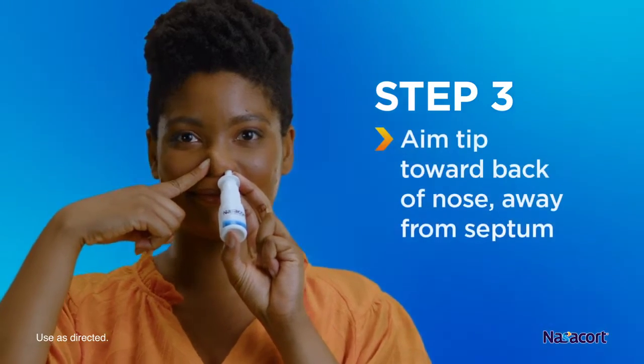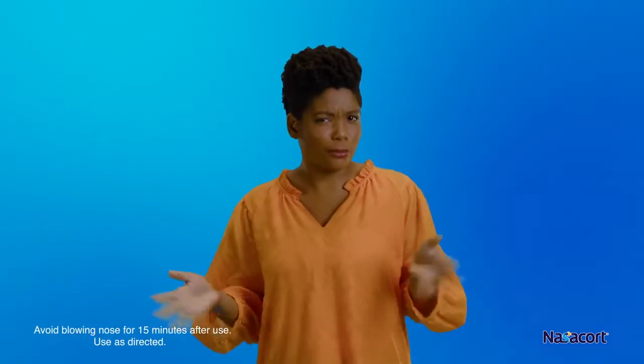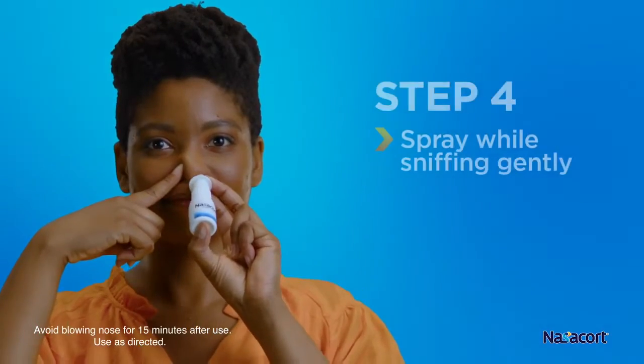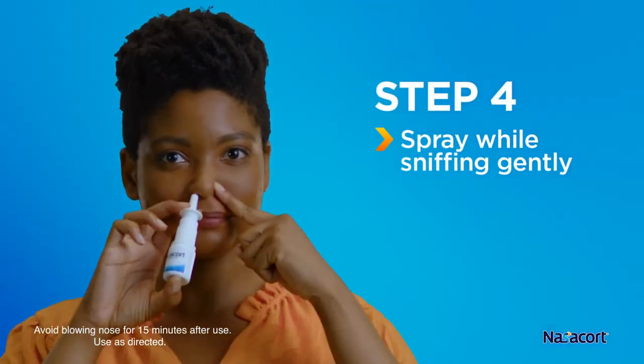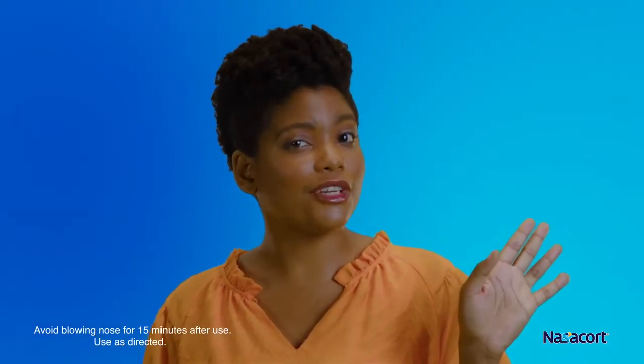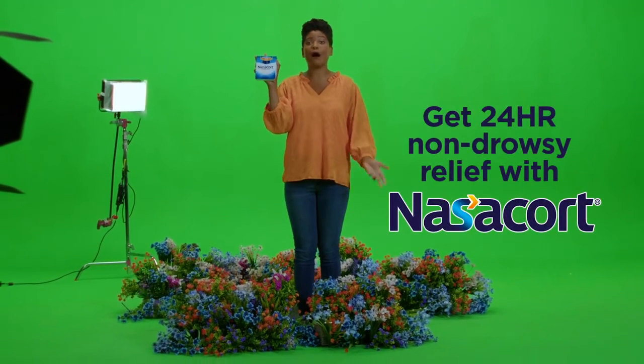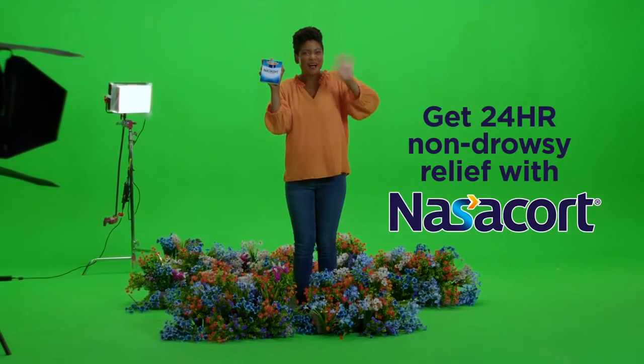Then aim the tip toward the back of your nose, taking care to avoid spraying toward the nasal septum — the wall between your two nostrils. Spray into the nostril while sniffing gently, then repeat on the other side. That's it! Wipe off the nozzle, replace the cap, and you're ready to enjoy 24-hour non-drowsy relief with Nasacort. Bye!